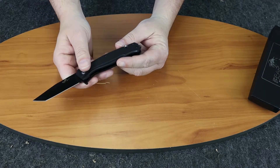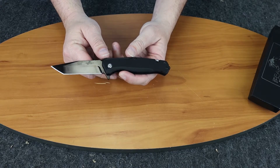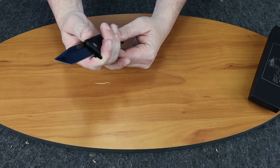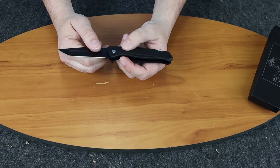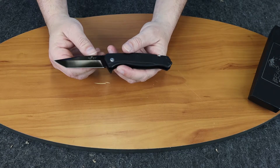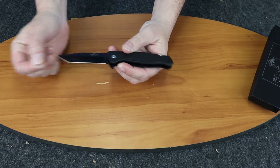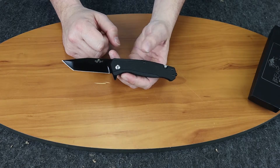It has the glass break on it. The knife weighs in about 4.1 ounces. It is a liner lock with a flipper stud. Handle material is G10, black of course. The steel is Sandvik 14C28N. On the Rockwell scale this would come in somewhere around 58 to 59.